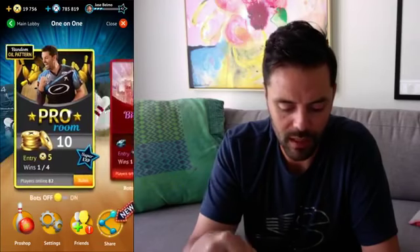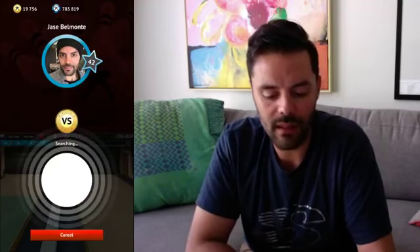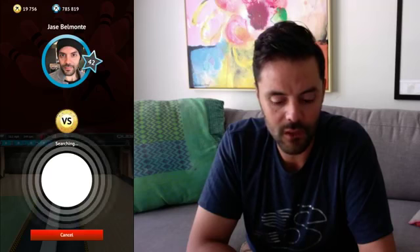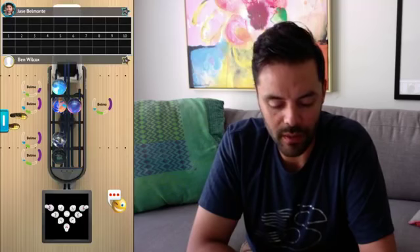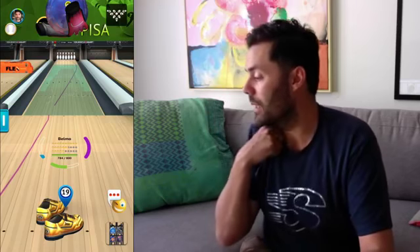Let's get back into the program which randomly selects a pattern and a person. Alright, I'm two on one. Oh, I'm playing Ben Wilcox level 56, and he's a gold member. I have a bad feeling about this. I'm on Tower of Pisa.